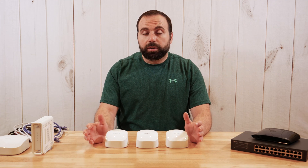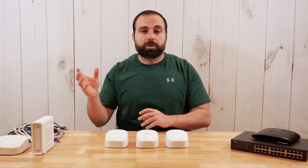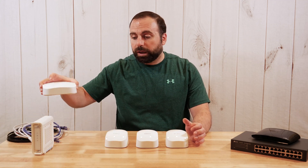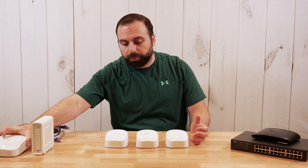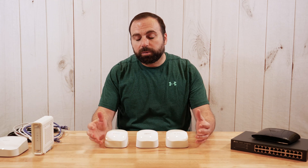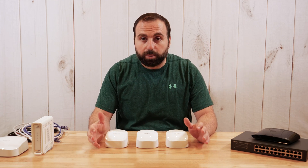Hey, what's up guys? I'm going to show you all the different ways you can connect your Eero 6 router and Eero 6 extender. This is actually going to be very similar to my other video with the Eero Pro 6 router, and these can actually be connected to each other as well, just a heads up. But this video is going to emphasize on the Eero 6 router.